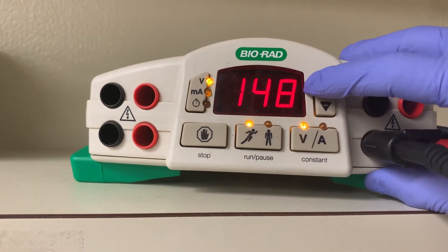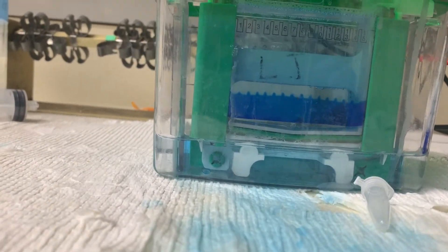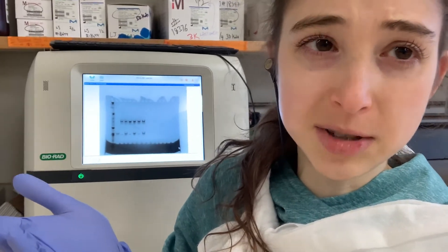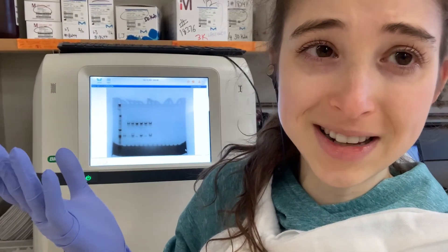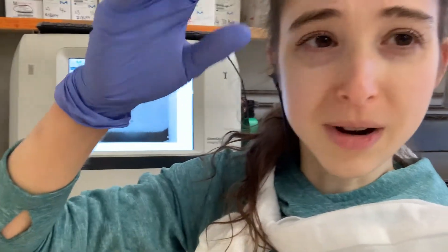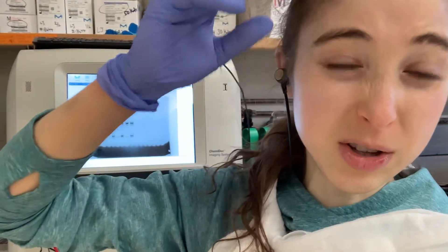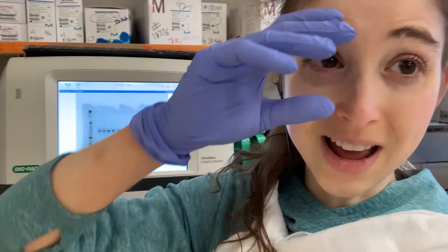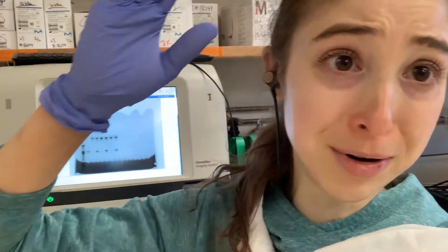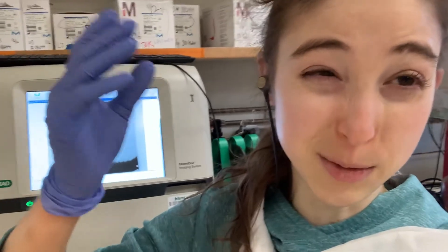I'm going to increase the voltage now because I'm getting impatient - I have a meeting to go to. Time to turn it off! So after running you can do a bunch of different things. I just stained mine to look at it and I lazy-stained it. Because you have the dye in the gel even though you replaced the buffer partway through, you're still going to have a dark dye band. Thankfully that's below the proteins I was interested in, so I didn't really worry about destaining before I stuck it in some quick stain.